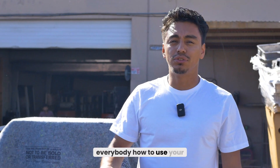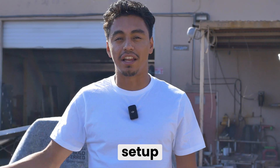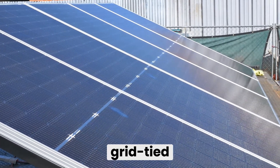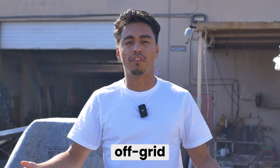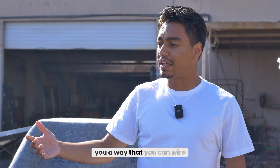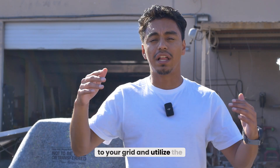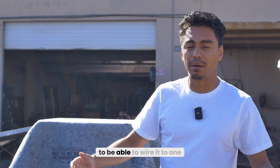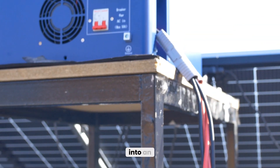Today we're going to show everybody how to use your solar panels with microinverters in a grid-tied install, and show you how to do a rewiring to be able to do an off-grid setup utilizing your existing solar panels with microinverters. So we're going to show you how to wire up your solar panel setup so you can still use your microinverters to the grid, and also utilize the solar panels in a DC connection to wire to one of our 48-volt inverters and take your existing solar panels into an off-grid setup.